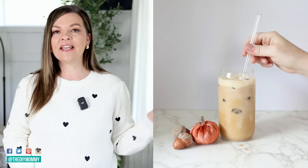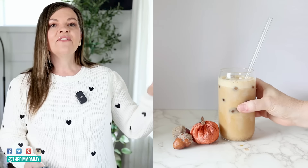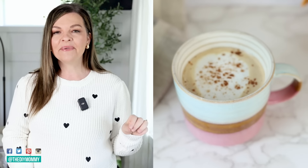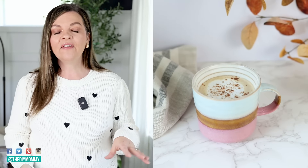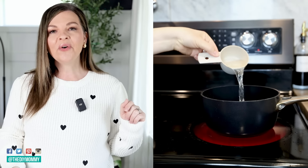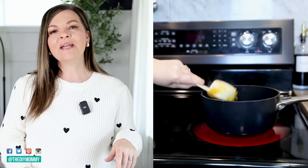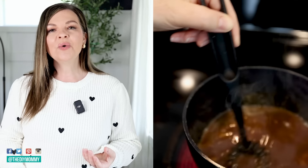I have the printable recipe linked down in the description box below if you want to save this for later. If you like hot drinks instead, definitely try my DIY pumpkin spice latte. You make your own syrup that is pumpkin inspired that you can use over and over again, and this is really easy. In a saucepan on your stove on medium, place half a cup of brown sugar, three quarters cup of water, a third cup of pure pumpkin puree, and then a tablespoon of pumpkin spice mix — DIY or premixed. Bring that to a rolling boil and let it simmer for around two minutes.